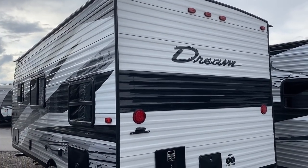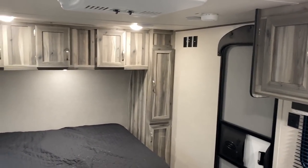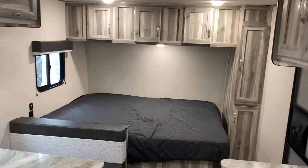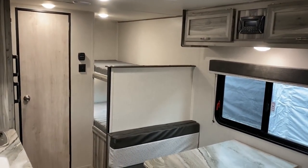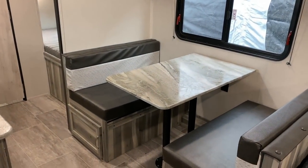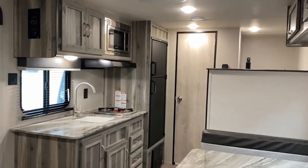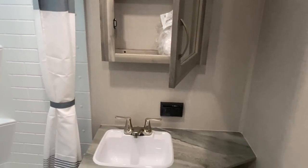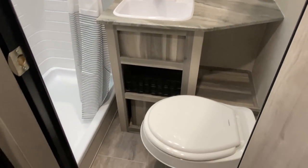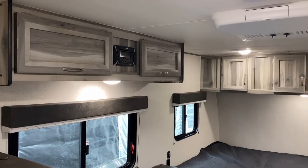Flat out, there is nothing original about this floor plan. What I want to do is focus on how Chinook executed this floor plan in the Dream series. Overall, I actually think it's one of the better-executed versions of this floor plan I've seen. If you just want something put together pretty well, you're not looking for the fancy laminated high-dollar package, and you've got a couple little kids that are gonna run around — I could see this one getting the job done.